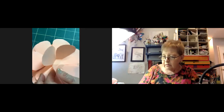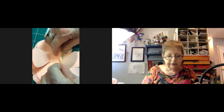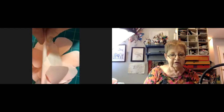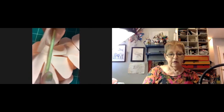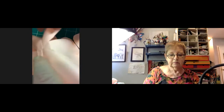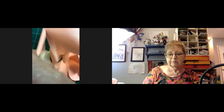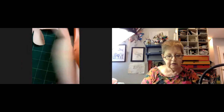Now I'm using a skewer — or you can use a chopstick or an old paintbrush — and I'm rolling these up. A participant asks if you roll them separately or all together. Jillian says separately, but she'll try stacking them to see how it works.